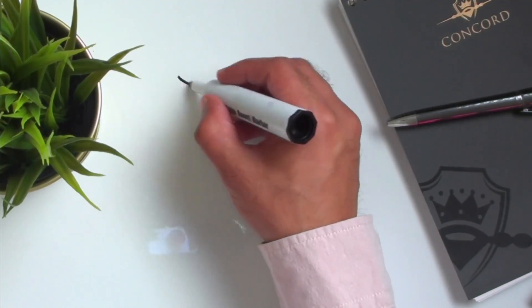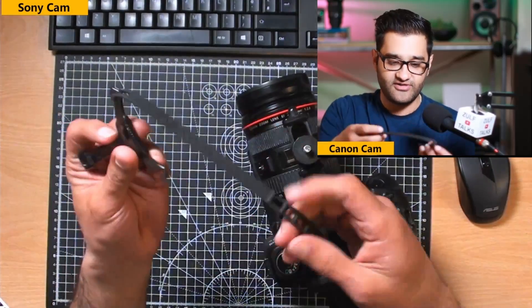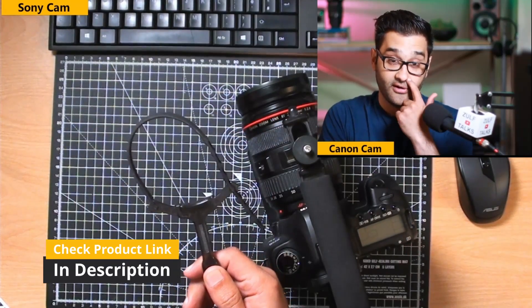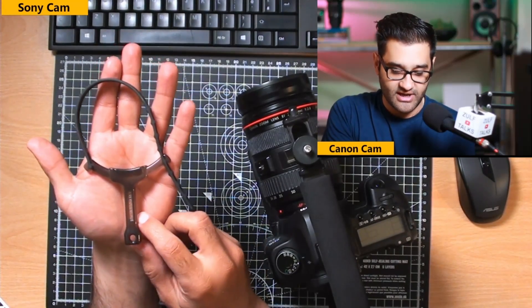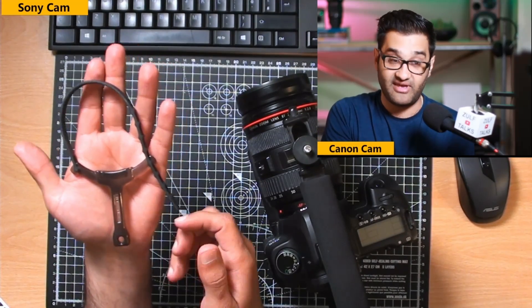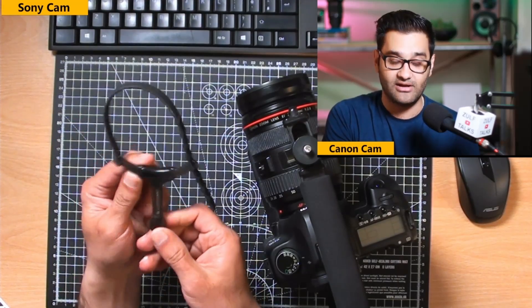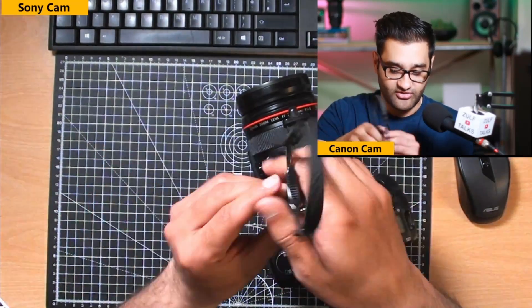If you've got a camera in a little rig, you'd want something that can help you focus a lot easier. This little system here is nothing too fancy, but it allows you to follow focus on your DSLR camera. It's designed by Vero 1, and it's basically an elastic band with a little handle on it, with a bit of grip — designed to help you follow focus.